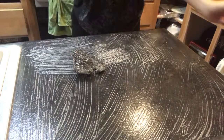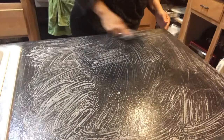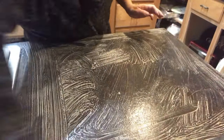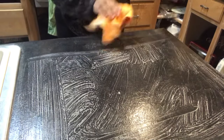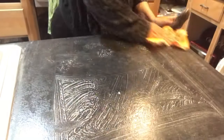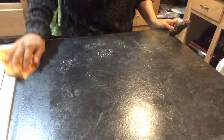Welcome back. This is the video I promised about our countertops. As you can see in our previous videos, this countertop was super worn down. I don't know how a counter gets like that, but it is super worn down — it had marks and scratches and everything all over the place.